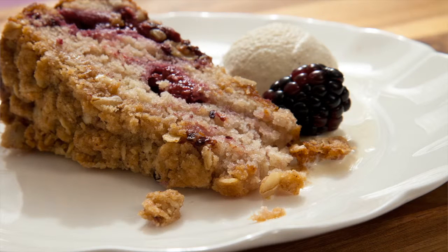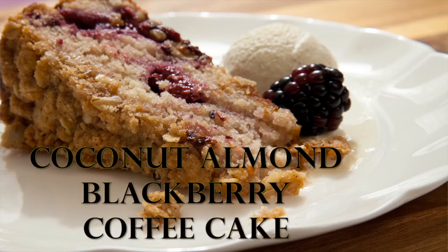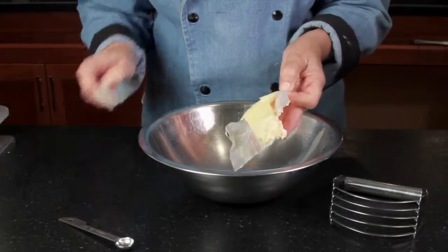From the Odense Test Kitchen's Coconut Almond Blackberry Coffee Cake. We'll begin by making the topping for our coffee cake.